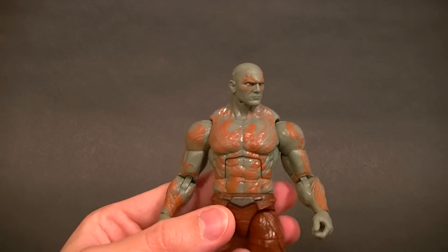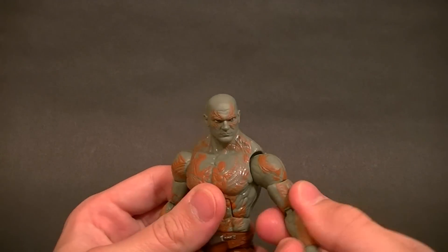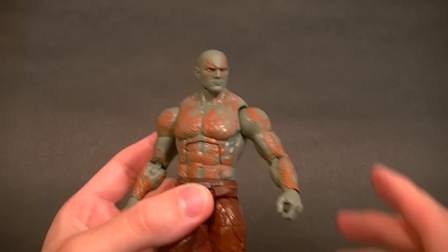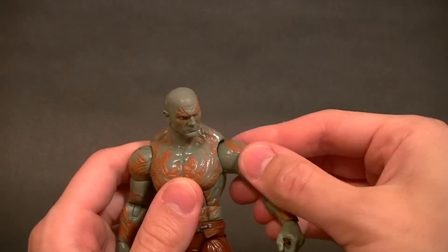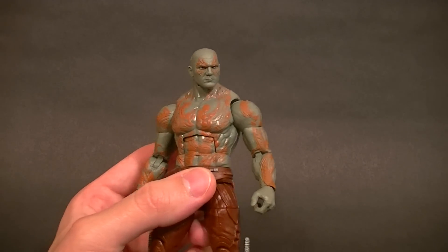The ball hinge shoulders have a pretty good range of motion and look pretty natural from the front — they didn't place them too far out or too far in. We have a bicep swivel, though the biceps are a bit small. They've been doing that a lot on the Legends lately — they just don't give them any bicep really, which is a little strange.